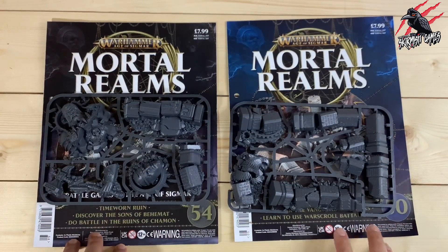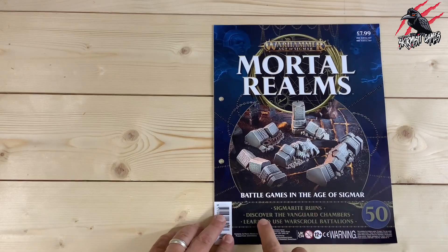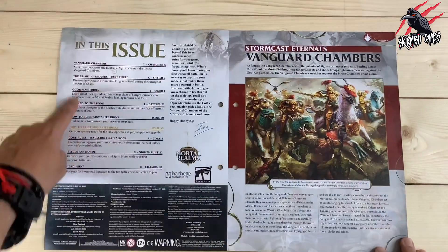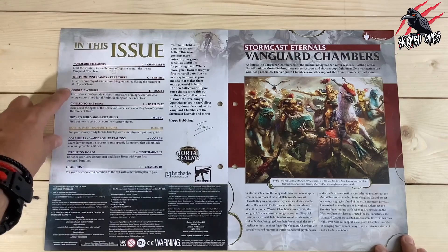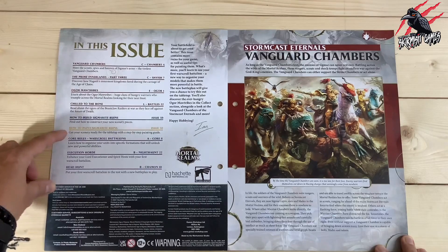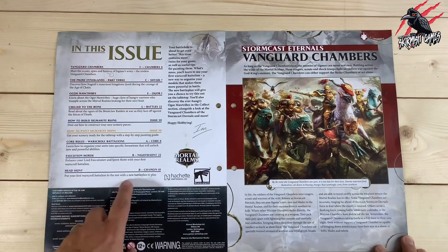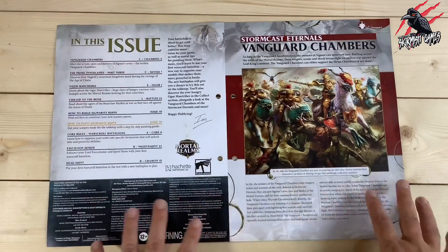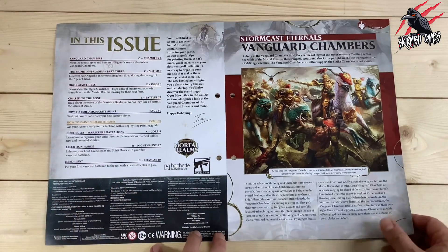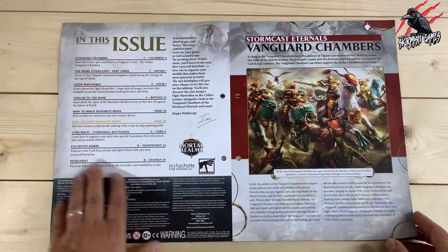Now let's look through the magazines. Issue 50 covers Sigmarite ruins, the Vanguard chambers, and War Scroll Battalions. The contents include learning about the Ogre Mawtribes, how to build and paint the ruins, core rules, and the Execution Horde headhunt. This whole Mortal Realms series is about Age of Sigmar, teaching you how to play with great lore background — though it covers the older edition, so the rules won't be current.